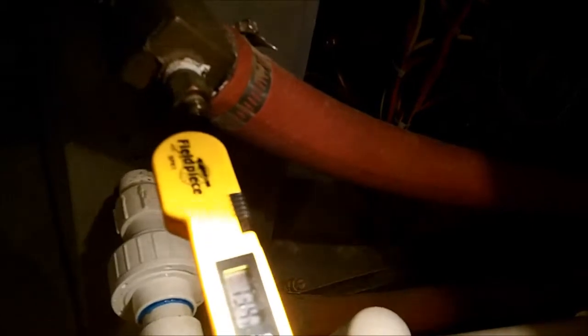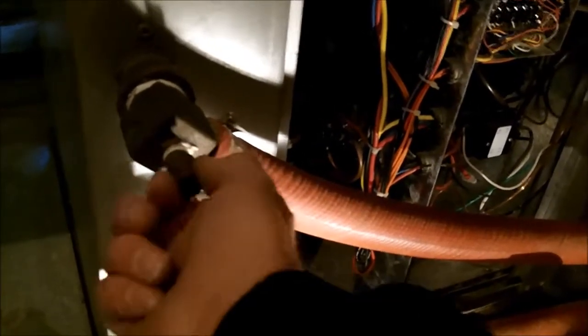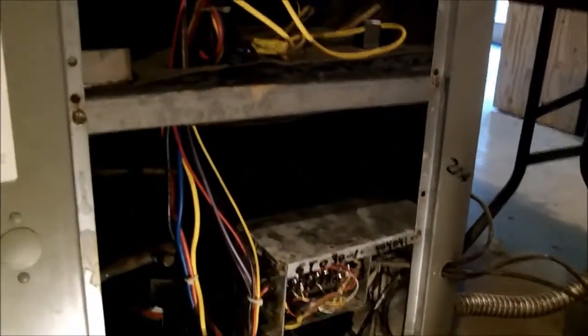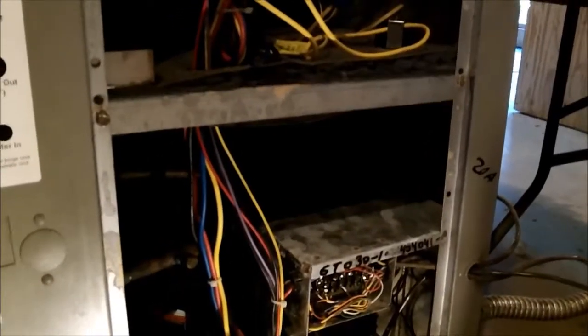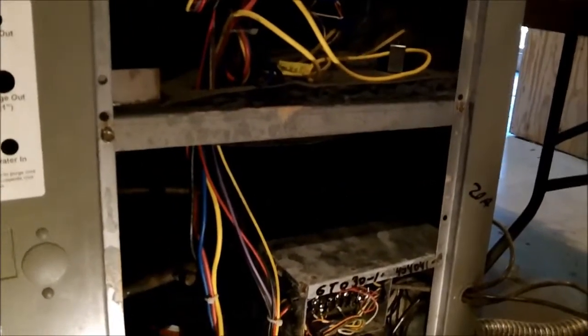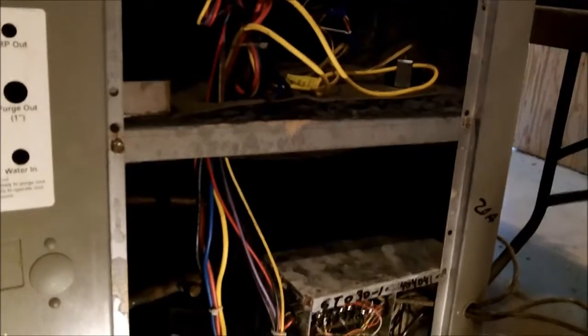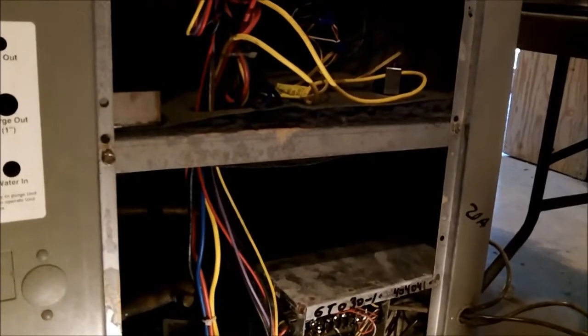Right now it says the water is 73 degrees. I just wanted to throw that in there. This is a pretty basic unit — it doesn't have a variable speed motor. The new ones have variable speed compressors and inverters, just like on the mini splits. So the new ones are really, really super efficient.